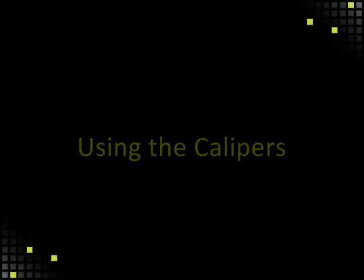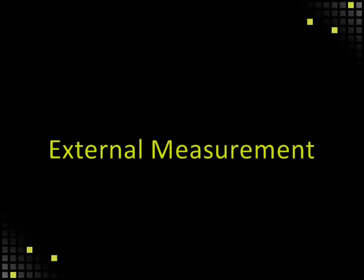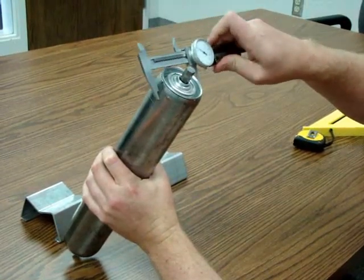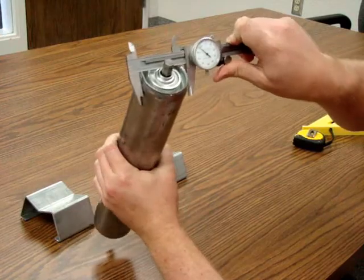Using the calipers. Using different parts of the calipers, three types of measurements can be taken. The external measurement, which is the outside diameter, as you see here — the axle size, and sprocket size and width.